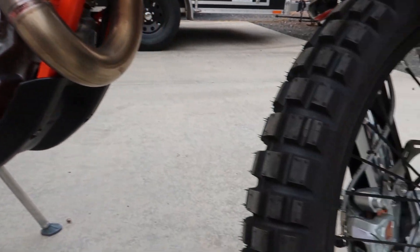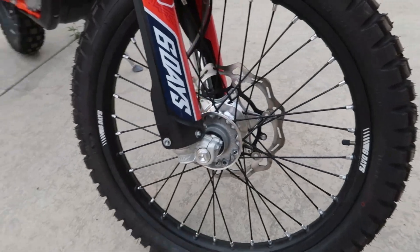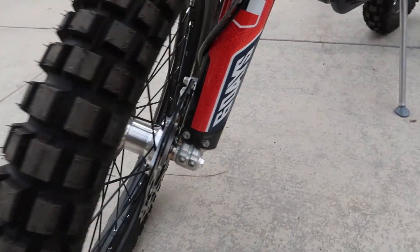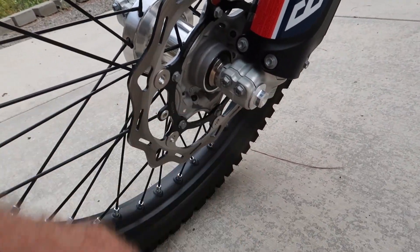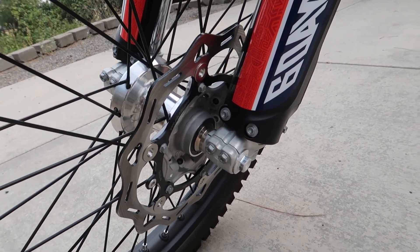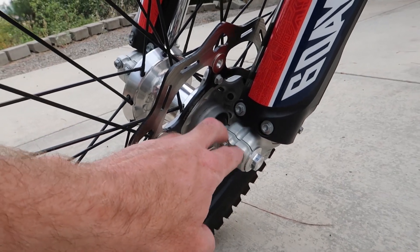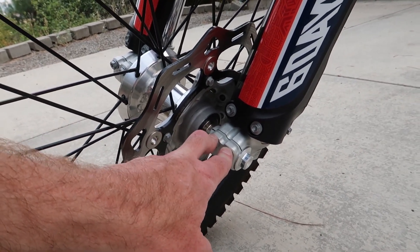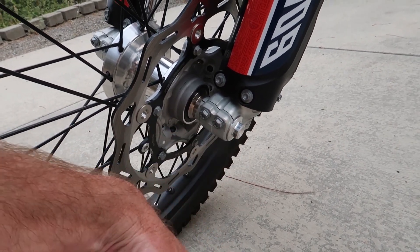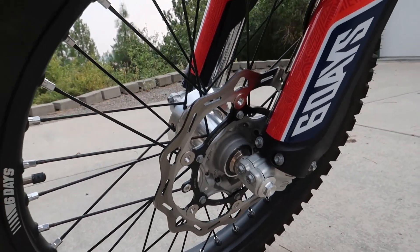Something else that a dealer told me: the 6 Days also has a quick-release front axle. I don't remember if it's on this side or this side, but there's a little quick-release lever — you just pop that lever out and somehow or another the axle slides out really easy. I think you still have to loosen these bolts, but instead of having to use a tool, you just release that lever and pull it out. I haven't actually seen what it looks like though.